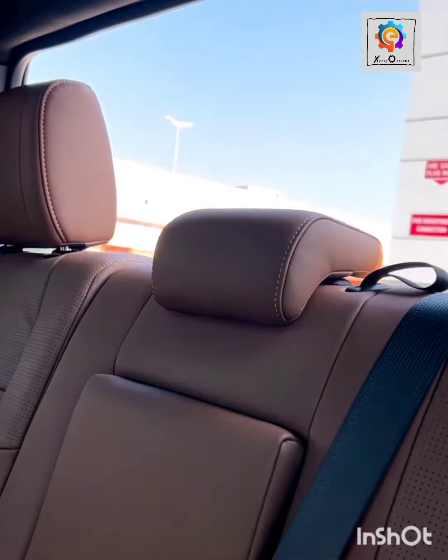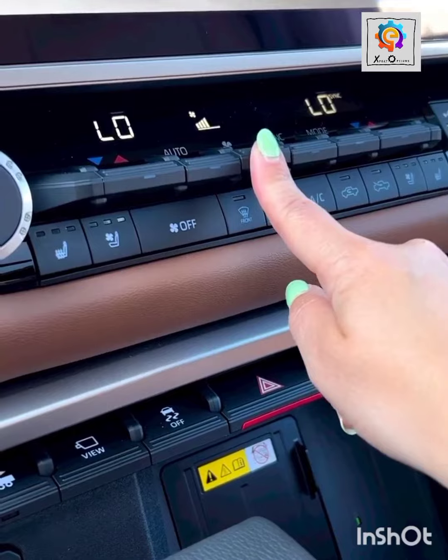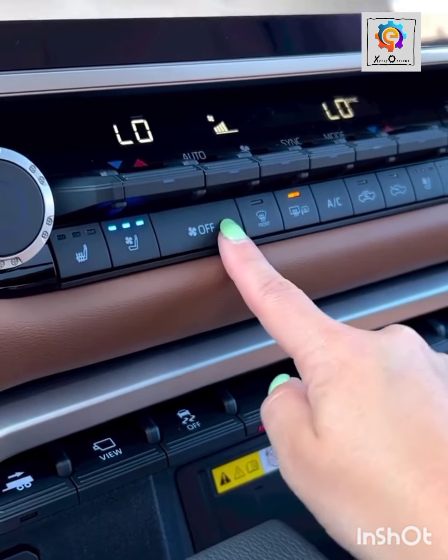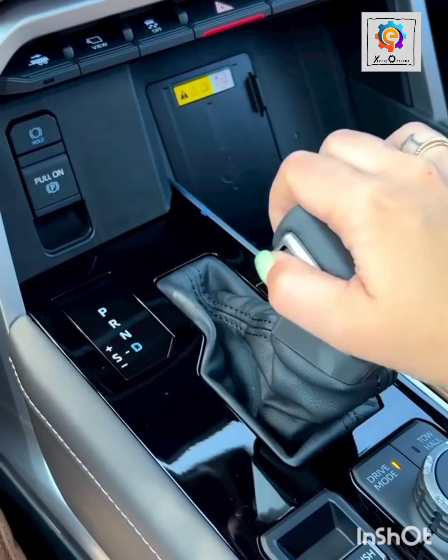Look at the sunshade also at the back side. Look at the front side also. Look at the AC system — it is fully automated depending on the temperature that you want. Look at the gearing also.